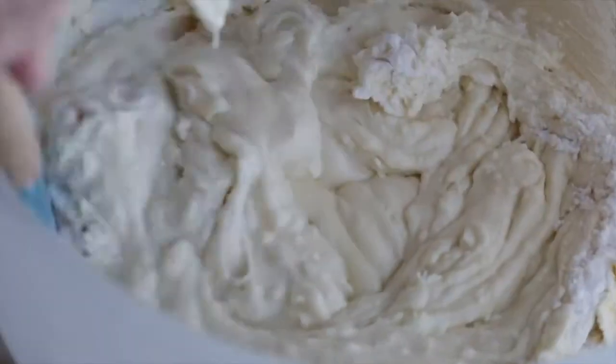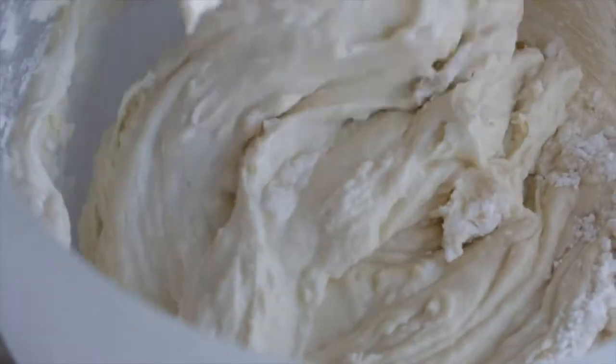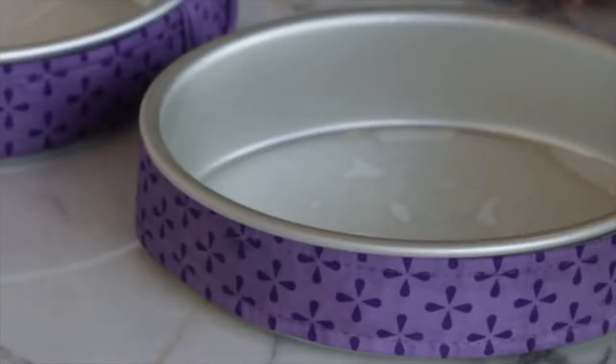You may want to scrape down the sides of the bowl in case any flour gets stuck to the side. Now you want to get the batter into your pans and into the oven as soon as possible — the leavener starts to work as soon as it's added to the wet ingredients. In this case that's the baking powder, so we want to get it into the oven quickly.